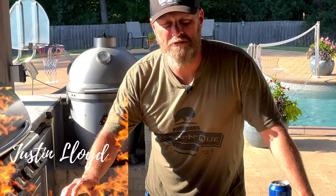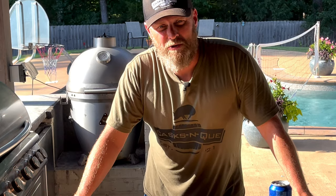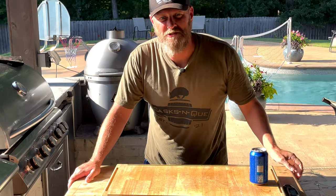Hey, what's up guys? Welcome back to Cask and Q, where whiskey and barbecue meet. I'm your host, Justin Lloyd, and today we're going to do some barbecue brisket nachos. So be sure and stick around.